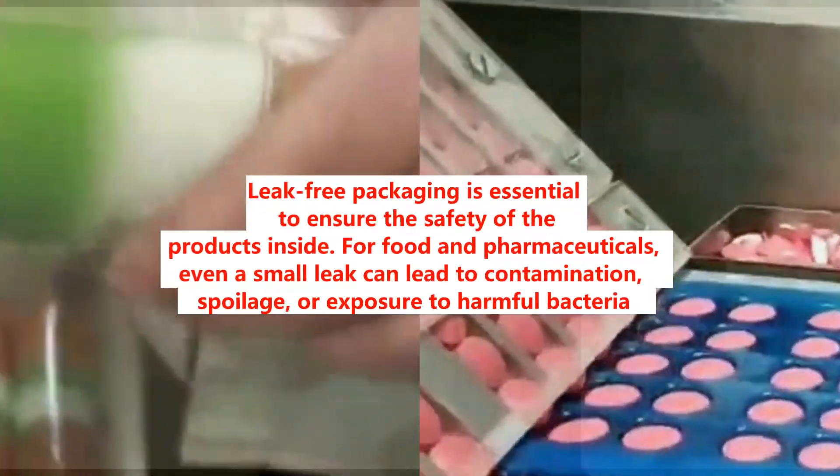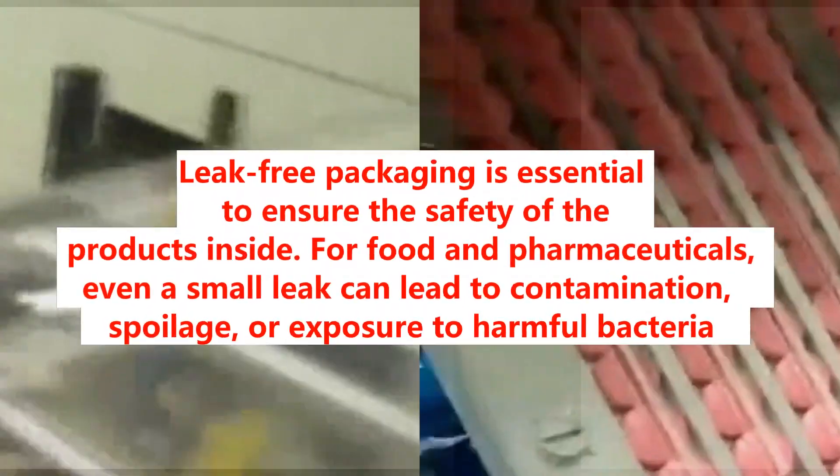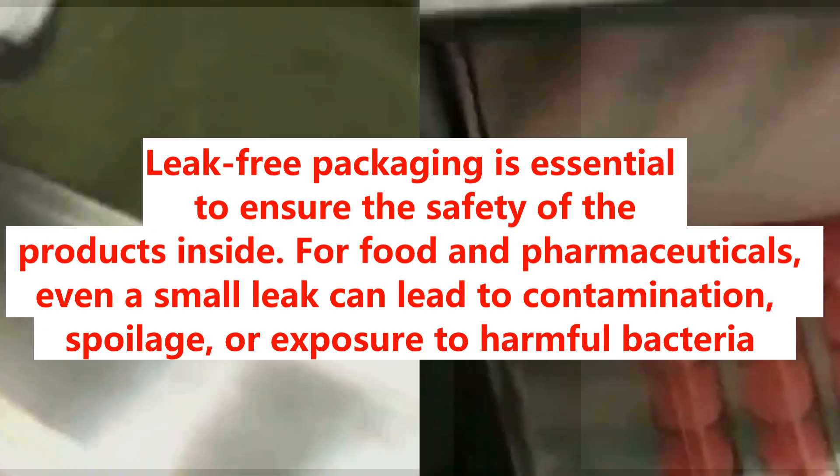Leak-free packaging is essential to ensure the safety of the products inside. For food and pharmaceuticals, even a small leak can lead to contamination, spoilage, or exposure to harmful bacteria.